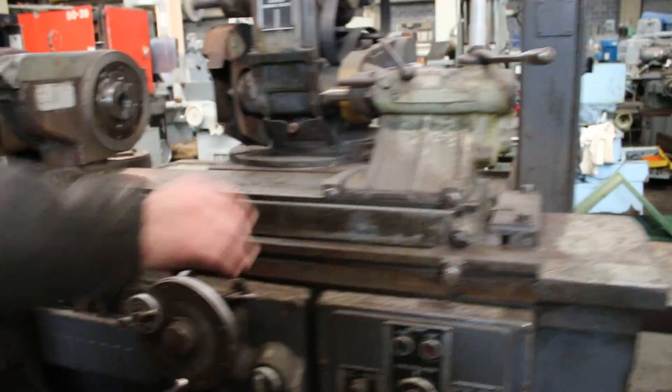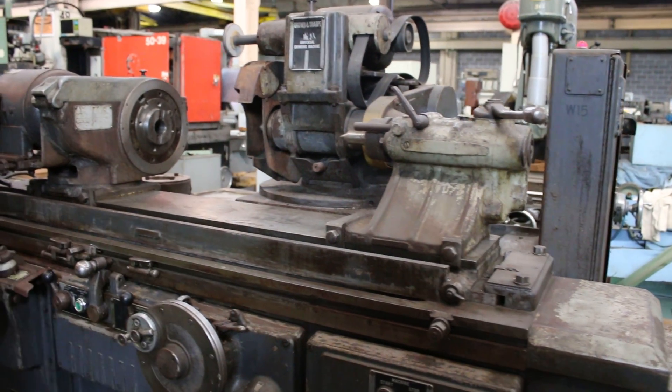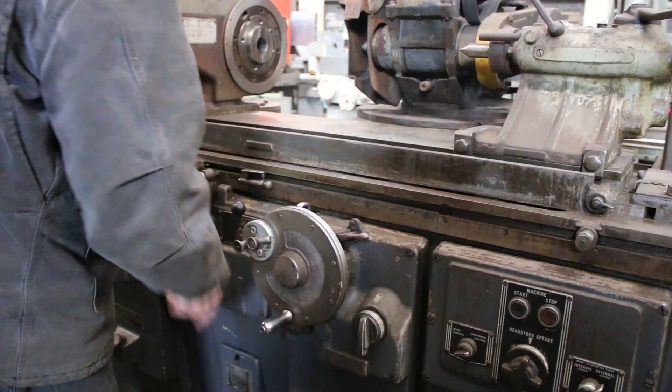You have your tailstock mounted here. Generally you would take the tailstock off, but you would fold this down so that you could reciprocate your table. You have a longitudinal hand wheel as well as an in-feed hand wheel.